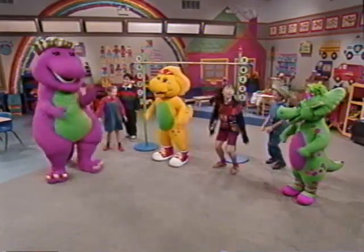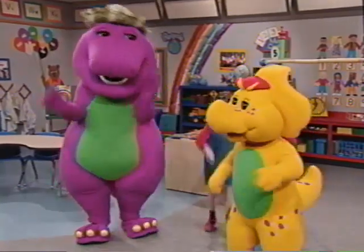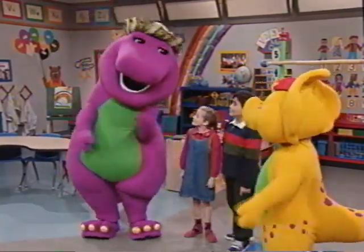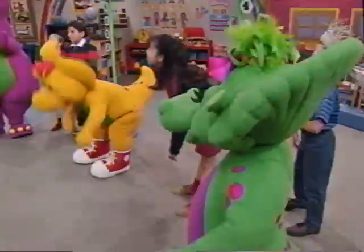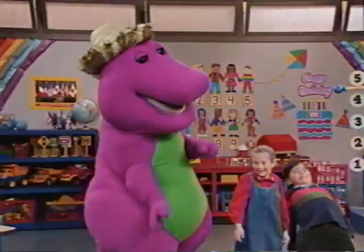Whoa! You're getting warmed up. Okay, now let's bend forward. Whoa! And then backward. Whoa! Very good.